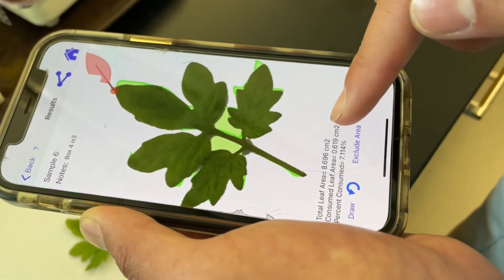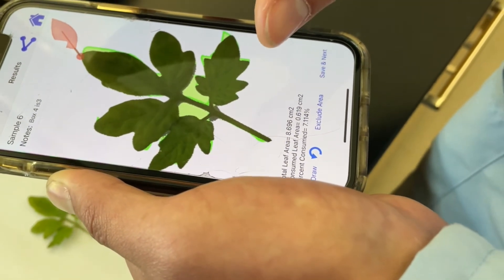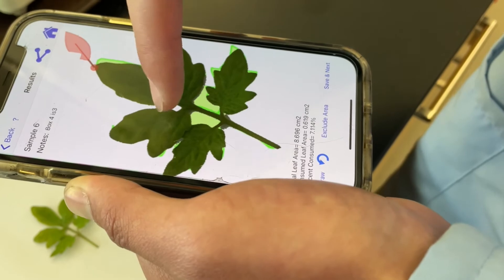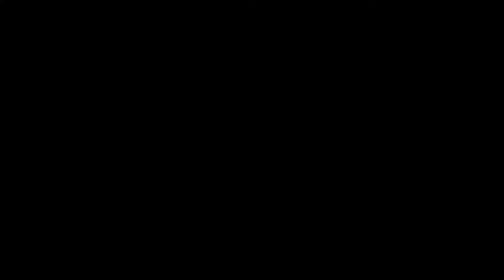So then you have total leaf area there. The consumed leaf is if you're doing a simple leaf and you're seeing bites out of it — you just trace over the bite. But otherwise, just tracing the compound leaf should be sufficient.